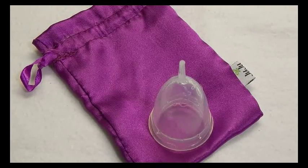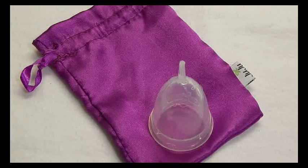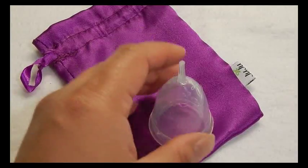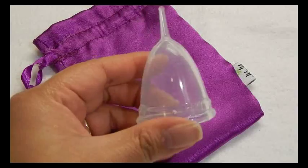Hi everyone. This video is a comparison video between the Juju cup and the other cups that I have on hand. The Juju cup is from Australia — it's a really nicely made cup and it is one of my top three favorites.